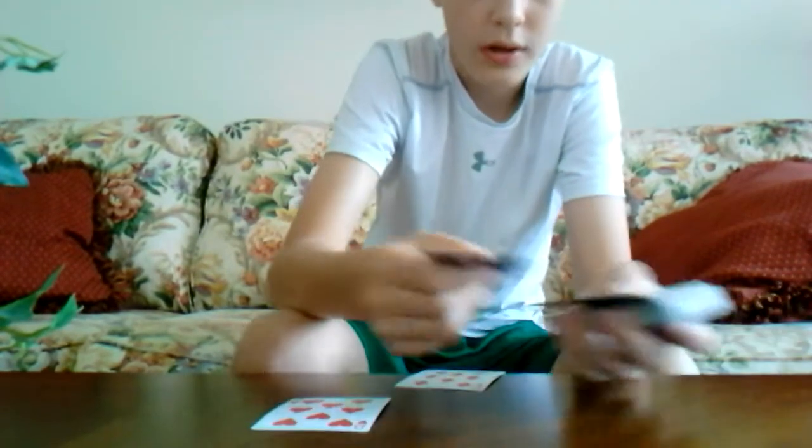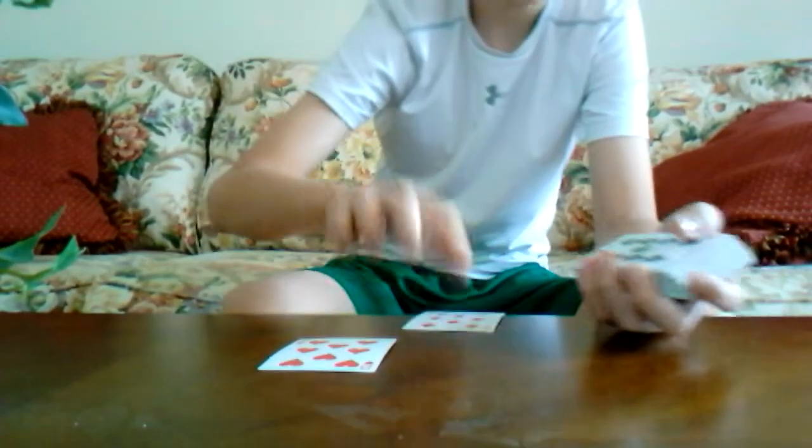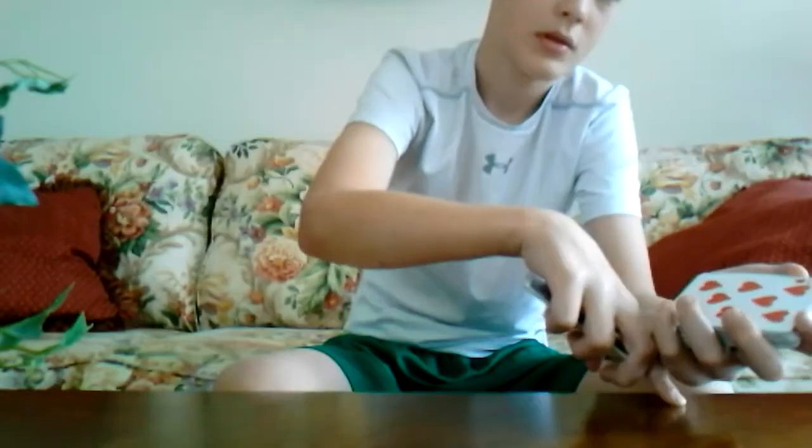Then you're going to flip your deck over — this is all before you go up to your spectator. I'm gonna go one, two, three, four, five, six, seven — and in the eighth and ninth position you're gonna put your eights. But if you were doing other cards like the seven, it would be in the seventh and eighth position. It can be in any position though, just make sure the first time you put your card down it's that number.